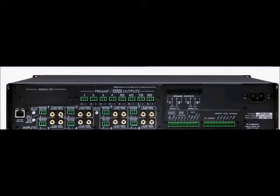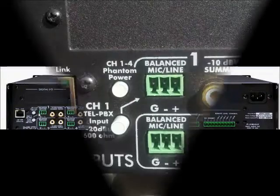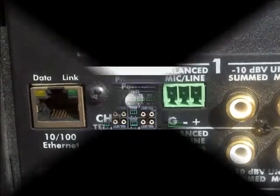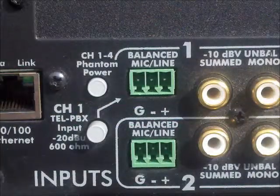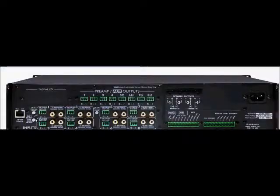Now let's take a look at the 8x8 matrix section, starting with the inputs. There are two buttons to the left of channel 1 and 2. The first one is labeled Phantom Power — by engaging this button, the first four inputs now receive 15 volts of phantom power. The next button down, labeled TEL PBX, switches between mic line and PBX analog input for channel 1 only. When switched to PBX, a 600-ohm isolation transformer is inserted into channel 1's input signal path. This transformer is designed for limited bandwidth audio from a telephone paging system.